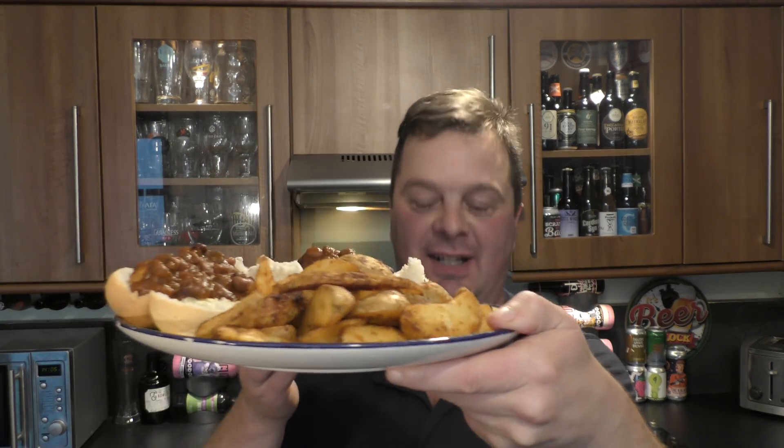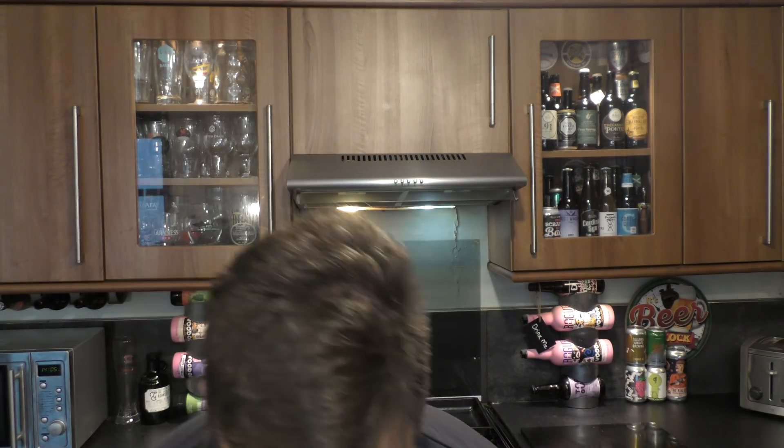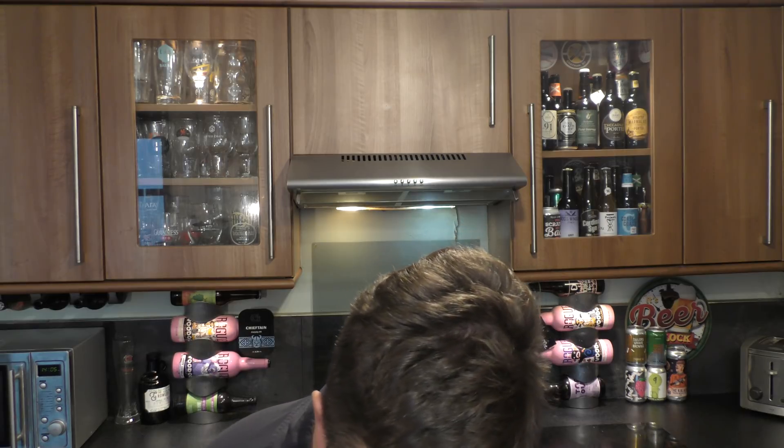I'm warm after all that cooking. There's the chilli dogs, there's the wedges. Buttered bread roll, loads of chilli, loads of dog. This is going to get messy guys.